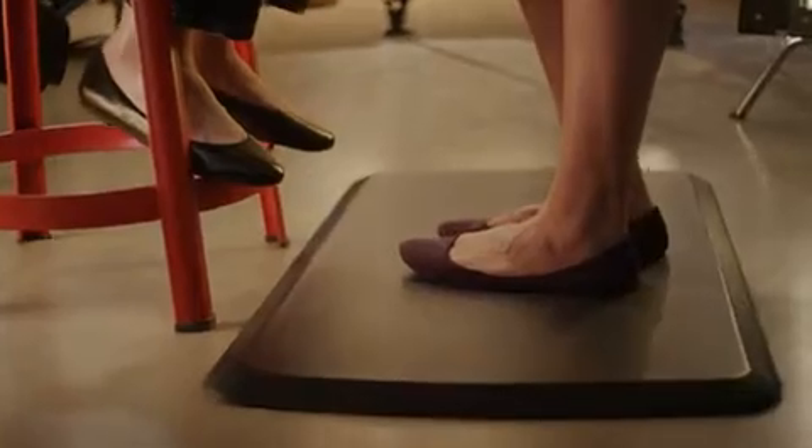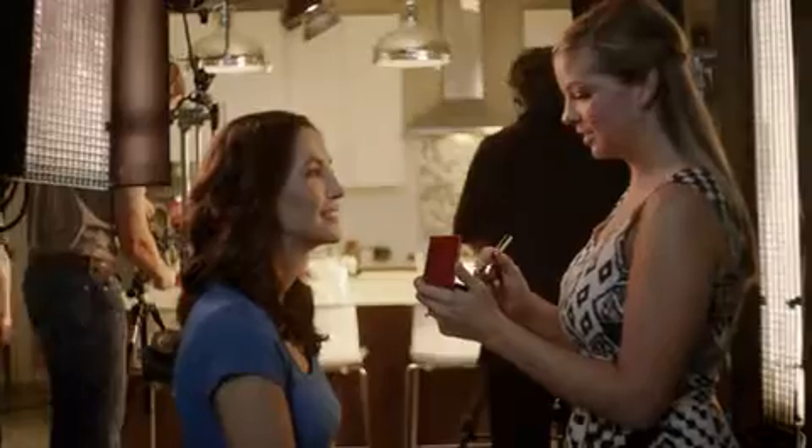Reclaim your energy. Get the spring back in your step. Do the things you were too tired to do yesterday. With a GelPro comfort mat under your feet, all the time you spend standing will be time spent in absolute comfort.